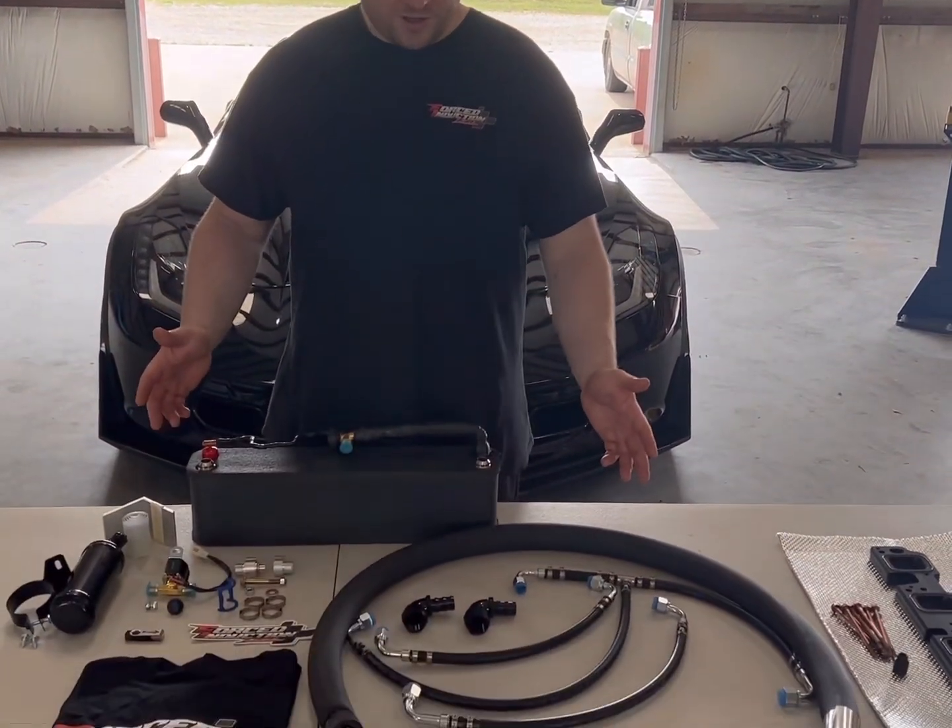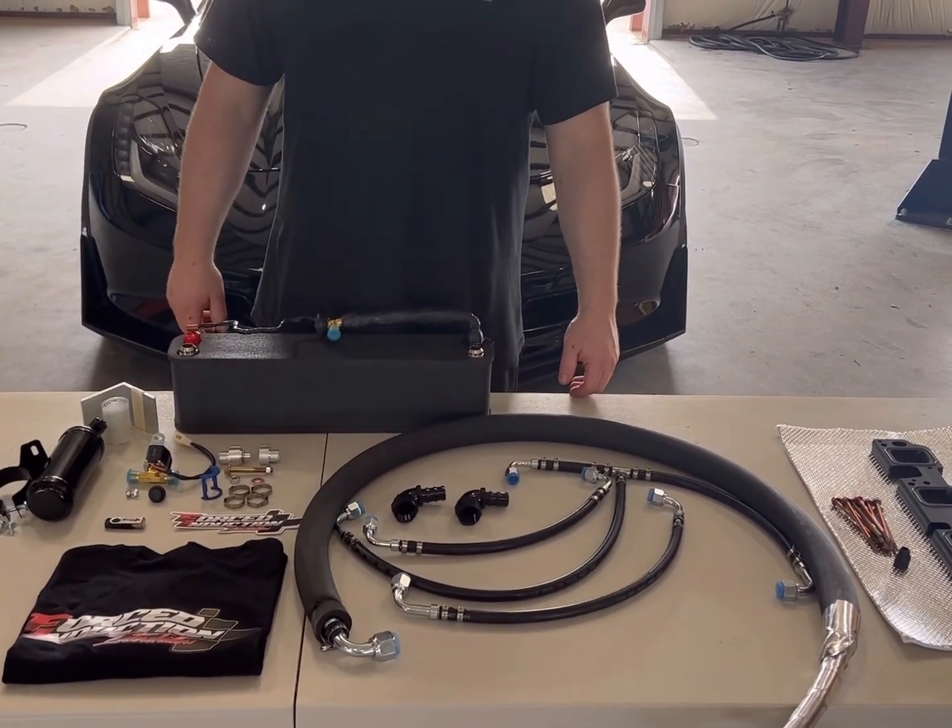Hey guys, Kirk from Force Induction Energillas here. I want to introduce you to our C7 Plug and Play kit.